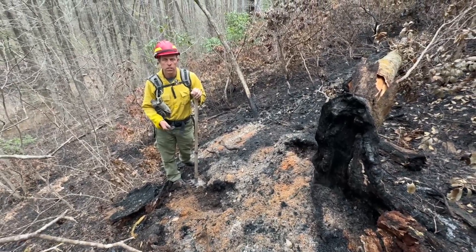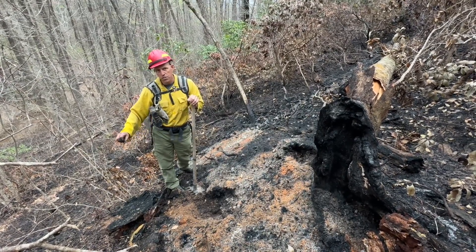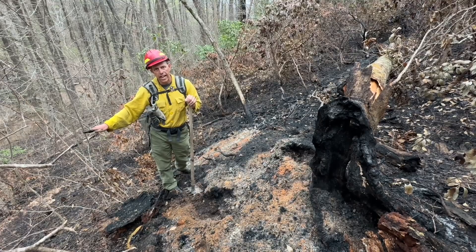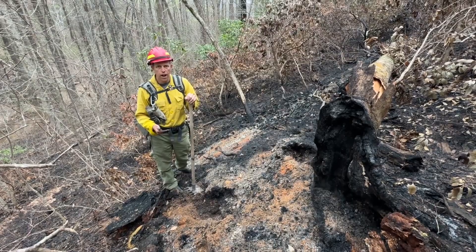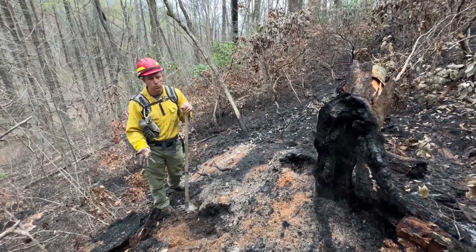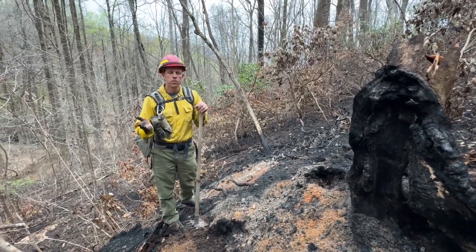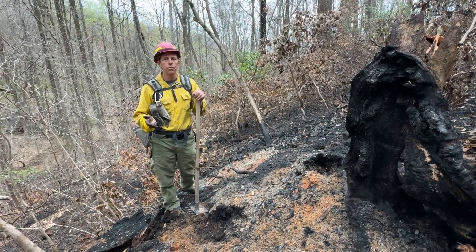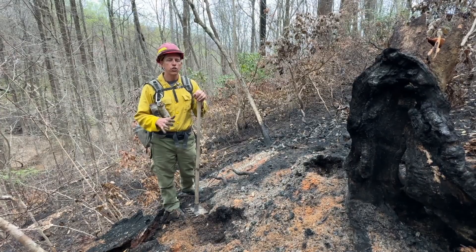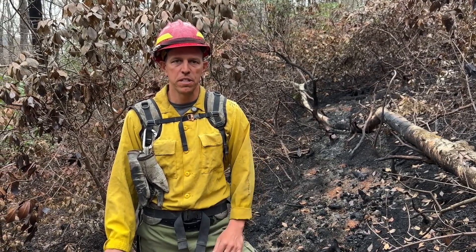Stump holes are really important because under extreme drought conditions, fire can follow the root system and actually go underneath our hand line and pop up on the other side of the containment line. It's critical for firefighters to get into those stump holes and feel around to make sure no heat remains. This is why it takes fire crews several days or even weeks after the fire appears stopped — they have to check all stump holes to confirm they are out. These are the three stages of mop-up, and even though the fire appears out, there is still a lot of work that needs to be done.